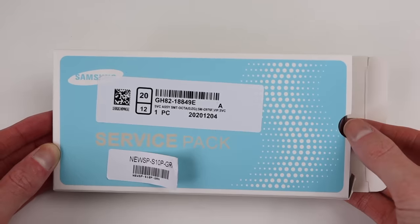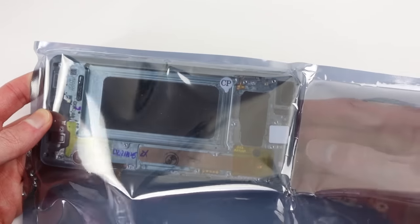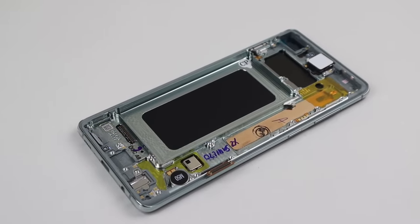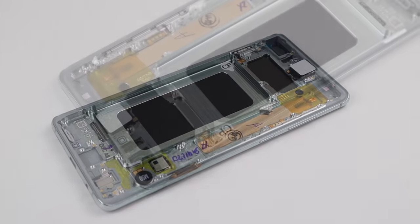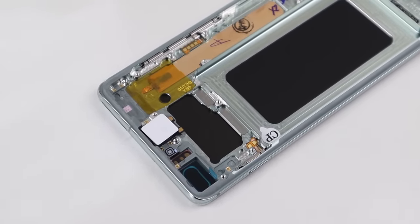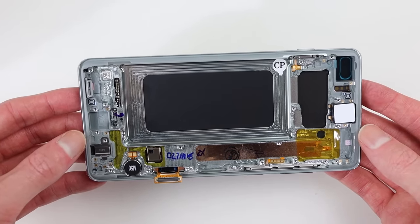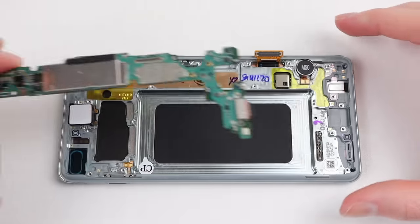With that, it's time to get out our new display assembly. This one claims to be a Samsung service pack, although I don't really know how genuine that is — but as long as it works, I'll be happy with it. I've chosen to change the phone's colour to the prism green option that Samsung offered, as I think it's one of the best S10 colour options. You can see it looks quite nice and is fitted with the vibration motor and earpiece inside.